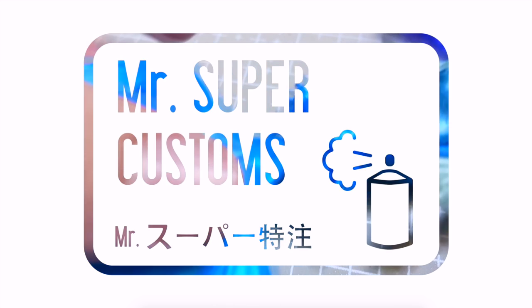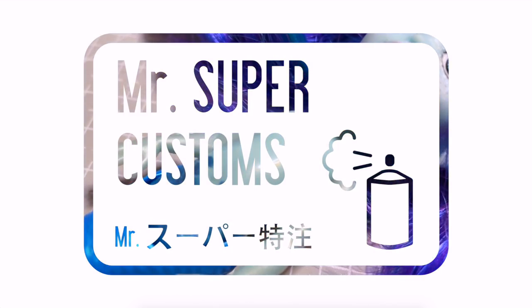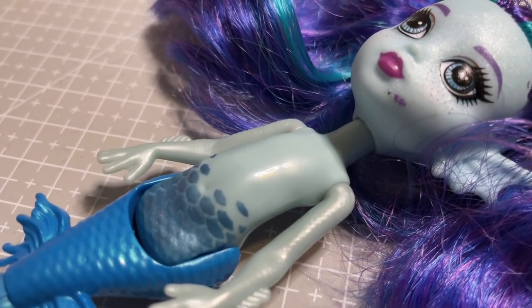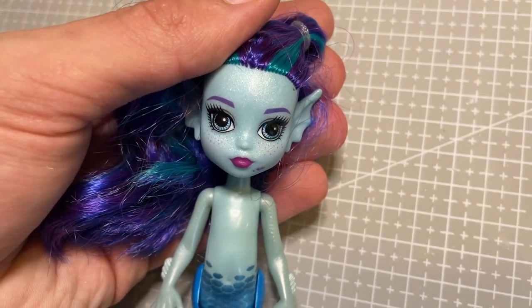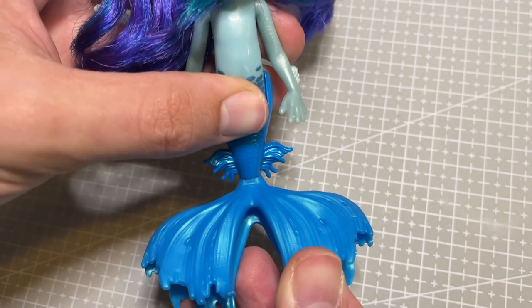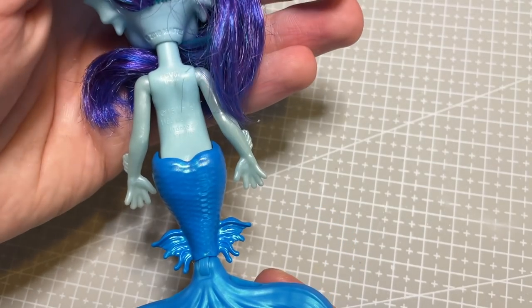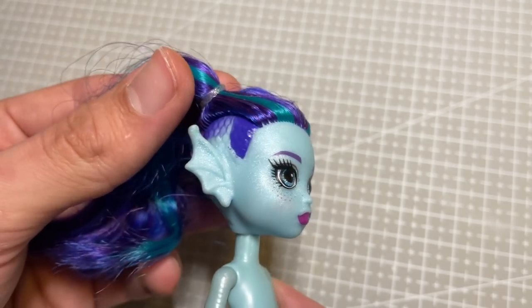Welcome everyone. It's finally May, so I guess it's time for a mermaid doll. Ever since I came across this doll, I have been totally obsessed with the sculpt of Ebby Blue from the Monster High range. I think she is so unique, with very intricate sculpting on her tail, and then the most adorable face and fishy ears.